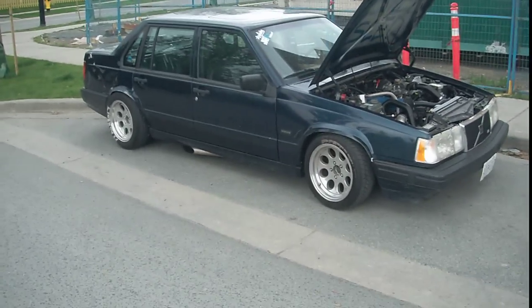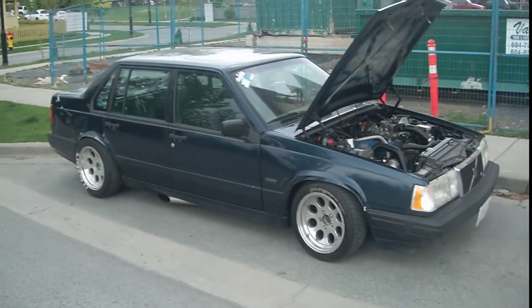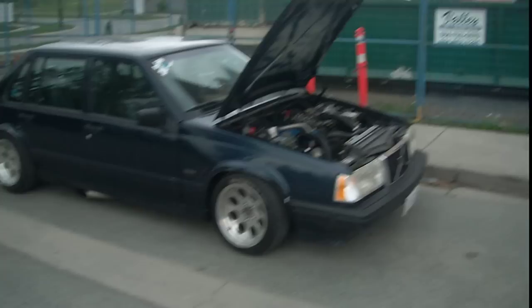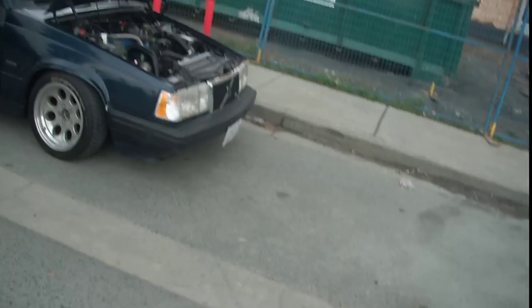That MSD ignition coil — basically that's the whole setup of the car. Hope you guys like it. Here's just another shot of it. I forgot to mention it has a welded differential, but that's a given because that's the only way to go. Hope you guys liked the video. I know I haven't filmed a video in a really long time, probably like two months, but I'm gonna start filming videos more here and there. Like and subscribe. Take care, have a good one. Bye.